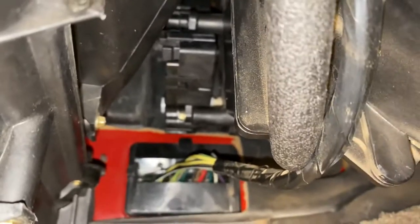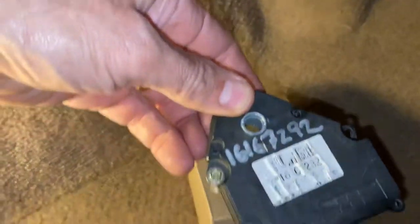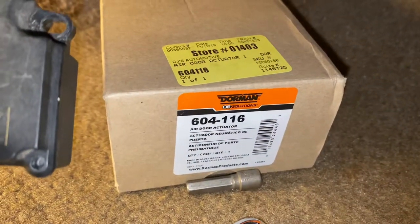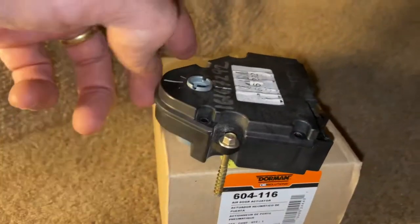The actuator is on the left side, up there. This is the new one I've already got installed. It's part number 16167292, and you can replace it with a Dorman 604116.